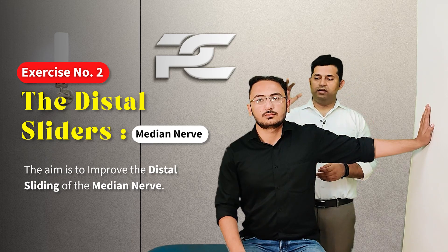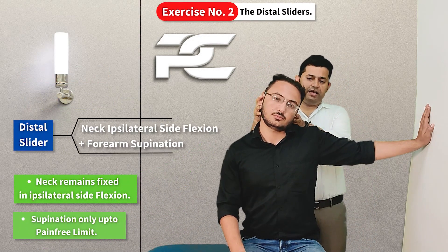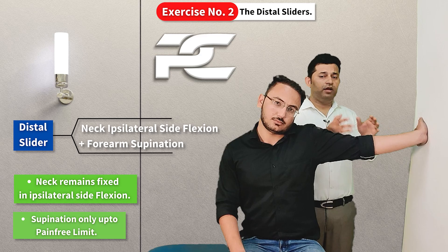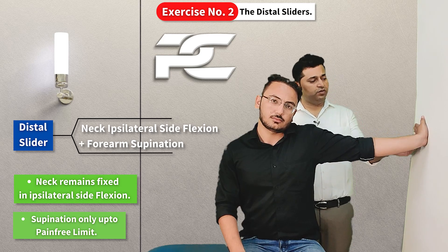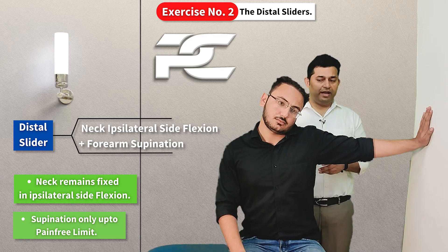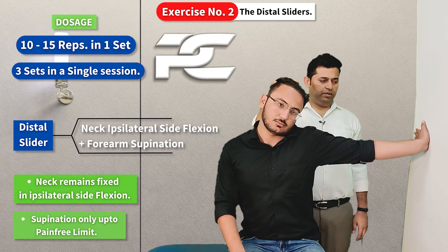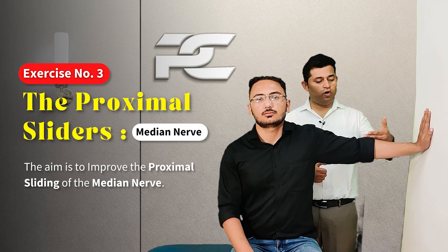The second exercise facilitates the distal sliding of the median nerve. The starting position is the same as before, but the patient's head and neck remain ipsilaterally side bent throughout the exercise. From this position, the patient performs supination only up to the range where no tension is felt in the median nerve, then returns to the starting position. The ipsilateral side-bent head and neck position remains constant throughout.